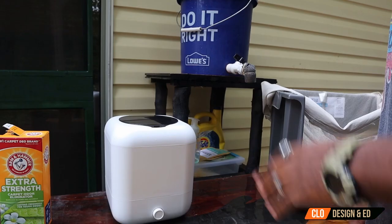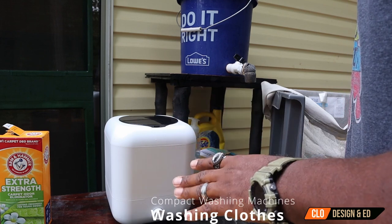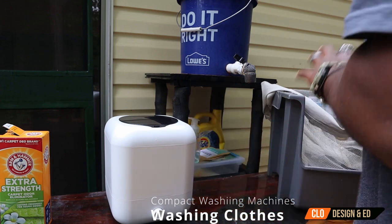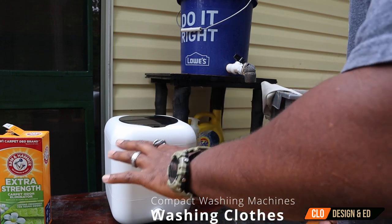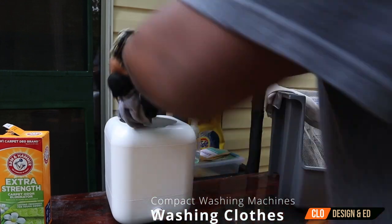That should be enough water. For this machine, you can wash three pairs of socks, two underwears, two tanks, or you could do one t-shirt. Let me go ahead and get my dirty clothes and put some in here to wash. I got two tanks — going to go ahead and put them in the wash.